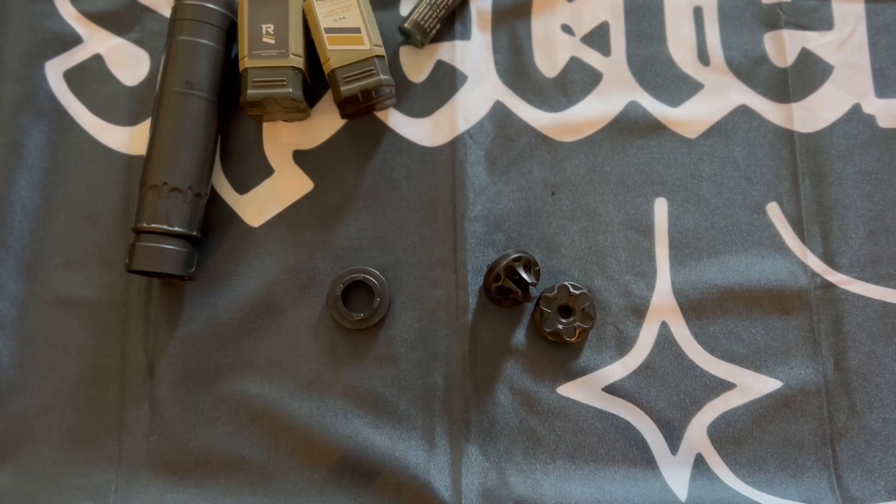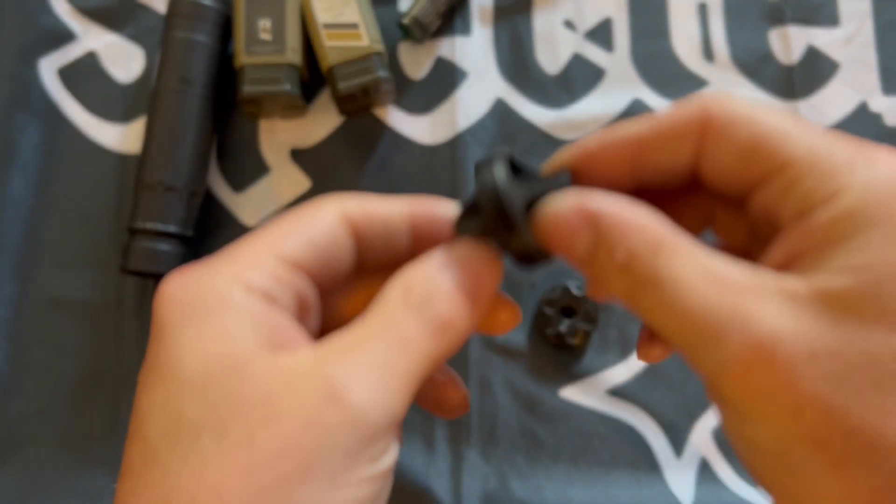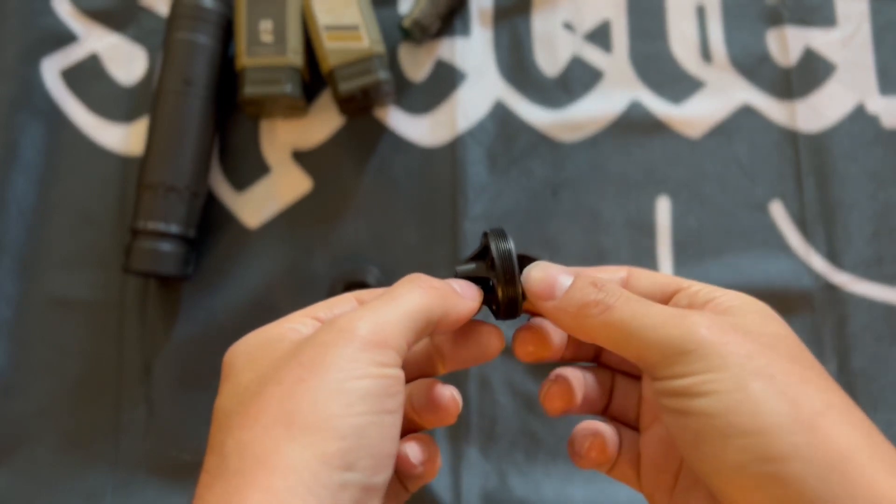For price point, flash hiders and different end caps vary from company to company — you just have to know your device and go from there. They're not going to break the bank, but it's not something you can just buy six of and put on any type of threading with a suppressor.